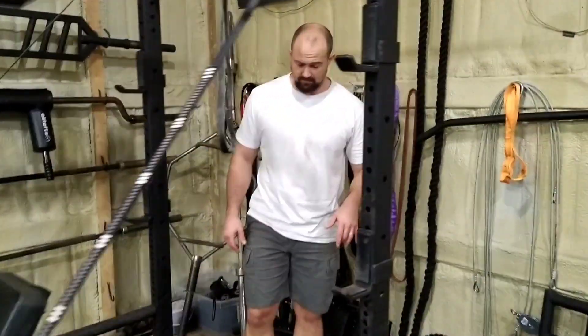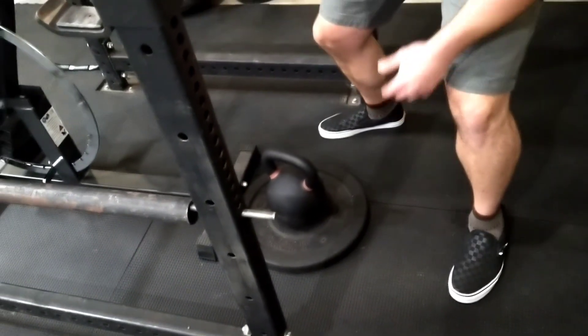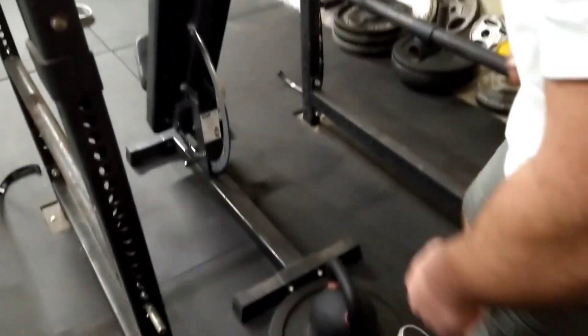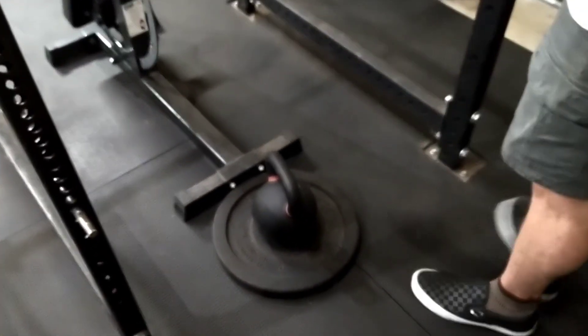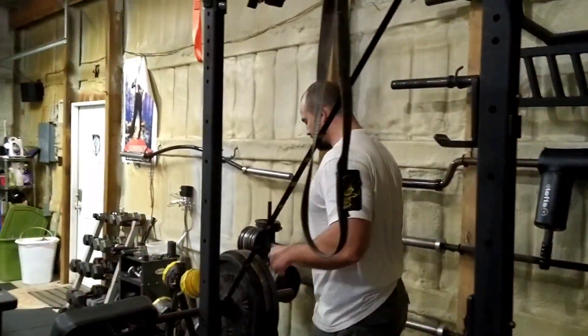Once you get your bench set up, I've got a rubber bumper plate here — a 10-pound rubber bumper plate with a weight on it — and that's just so when I'm getting in and out or when I'm really pushing off, I don't bring this thing back. This sticks pretty well. I recommend rubber because it has a little better grip to it since it slides less.